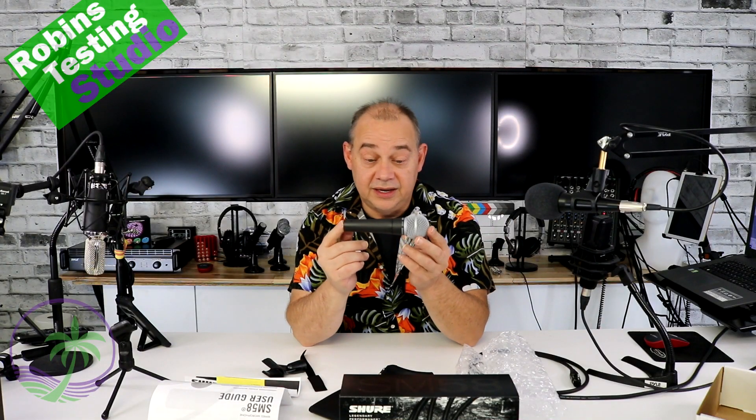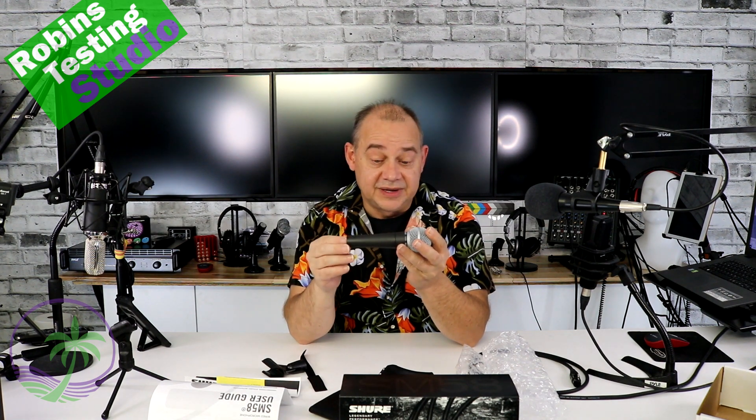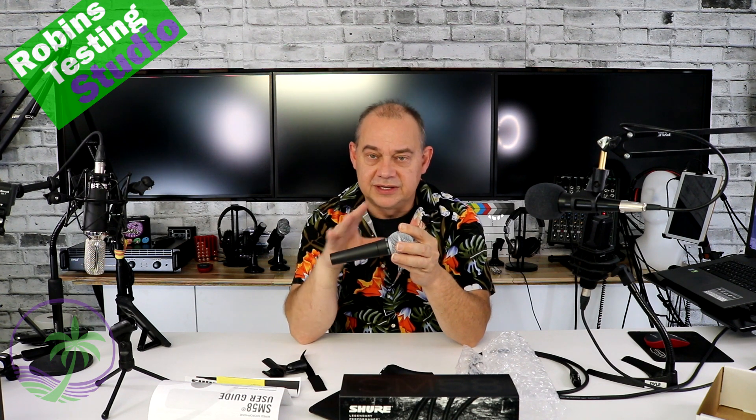Do I like it? I think it's awesome. I think it is the top — like I said at the beginning — the top of the microphones that are reasonably priced. After this, it becomes ridiculously priced. Even when you go from here to the beta, you're going to add another 25 to 50%.